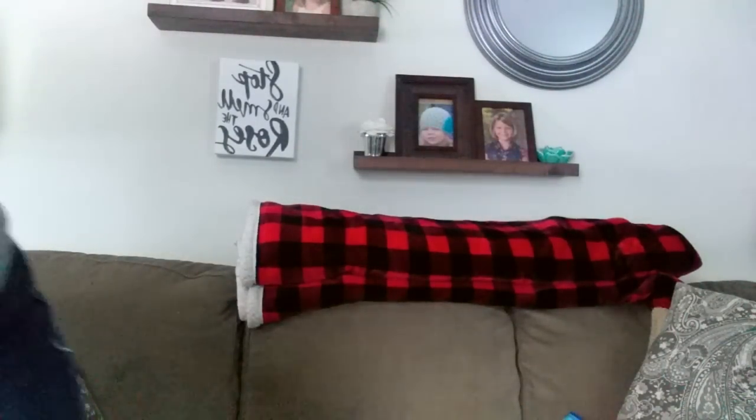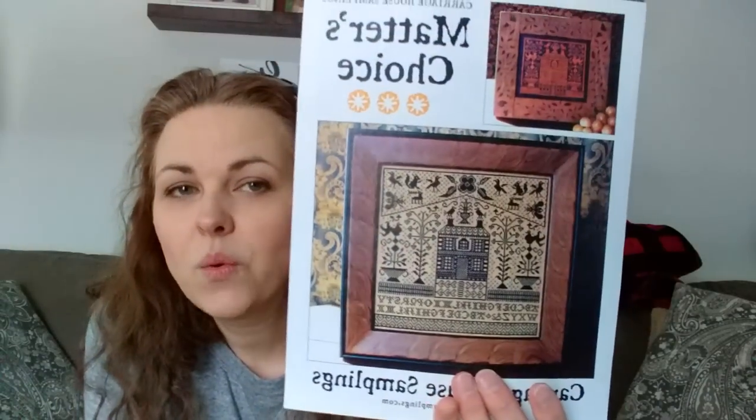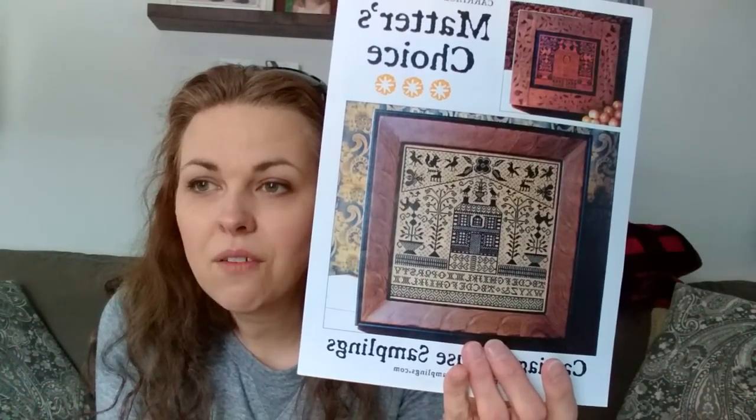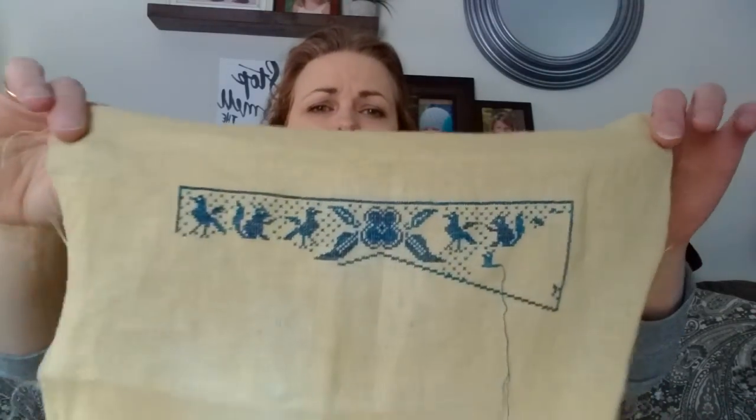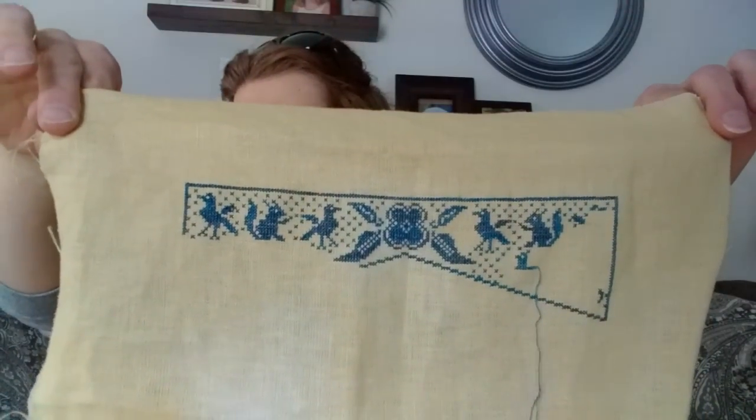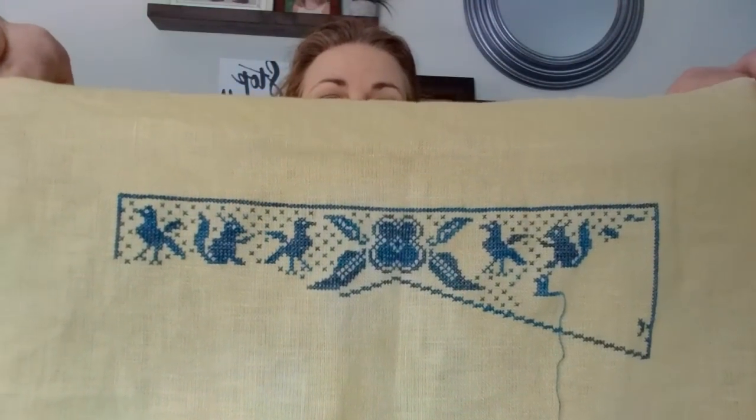This week's assignment is to gather three things from shops in Diagon Alley and find a project that fits that idea. This week I am working on Matters Choice, which is also part of an Age Doesn't Matter SAL. I started this — I'm working on it on a 36-count linen in a blue from Victoria Motto, I think it's Indigo Shades.